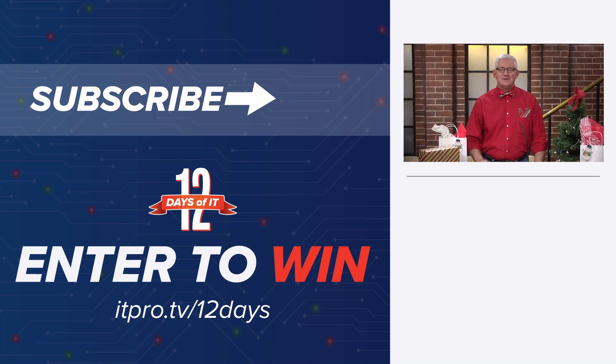Back to you, Zach. Thanks, Don. I don't need one of those — I store all my passwords right here. Would you like to win that or any of the gadgets from the 12 Days of IT? Head over to itpro.tv/12days to sign up.